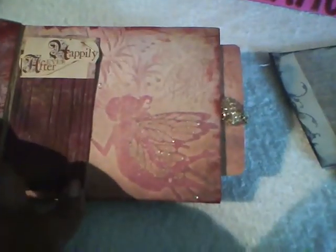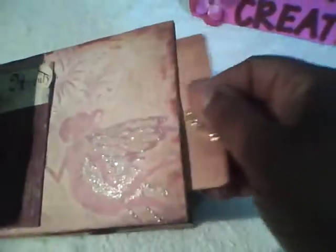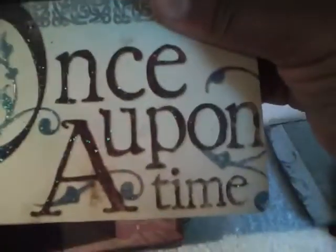On this page I used a piece of Tim Holtz grunge board and I just added some alcohol ink to it. Then I cut out 'Happily Ever After' from the collection and added some Maker Memories staples to it. And I made the photo tags 'once upon a time.'